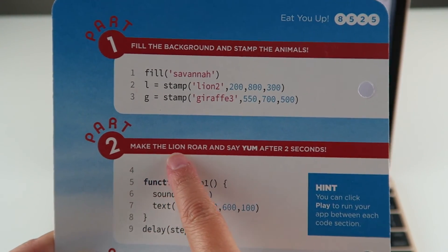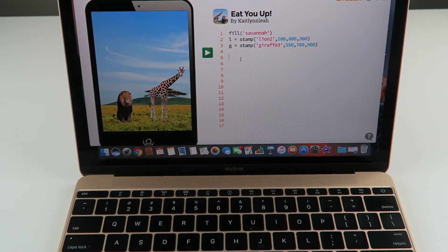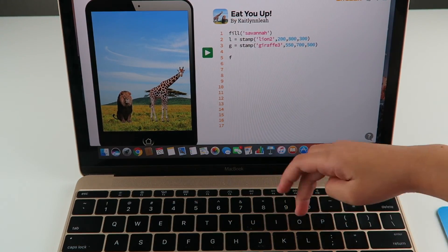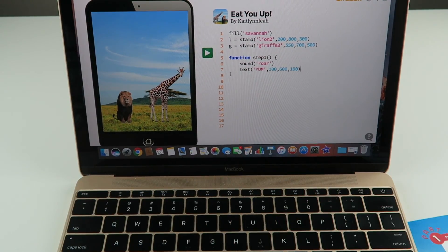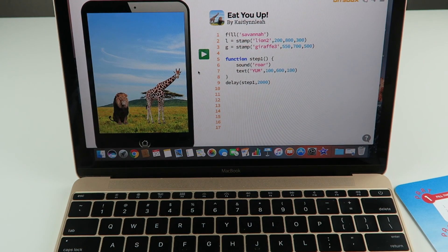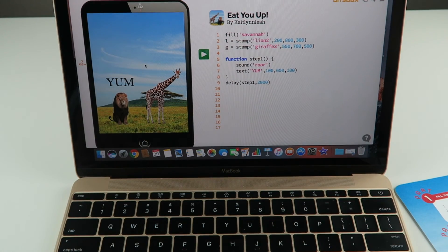We're going to make the lion roar and say yum after two seconds. You're going to skip four and go to five. We're done with part two, so let's see what it does. Whoa, cool — it says yum right there. That's cool.